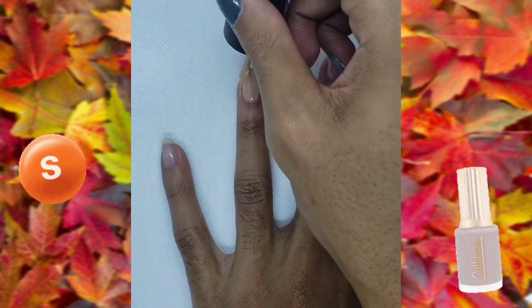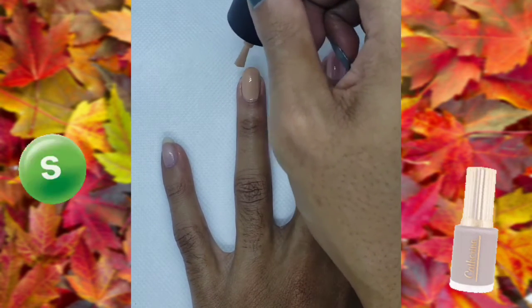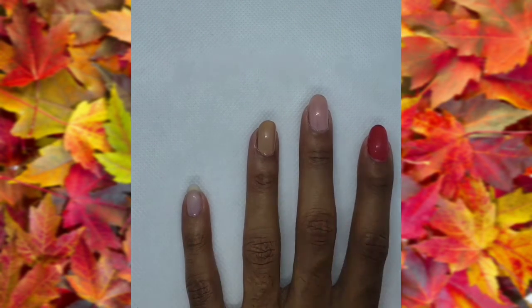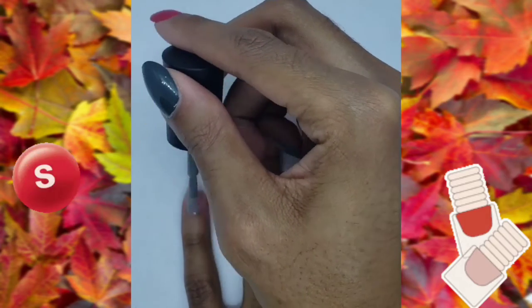Now paint this nail nude, and finally paint this nail gray.